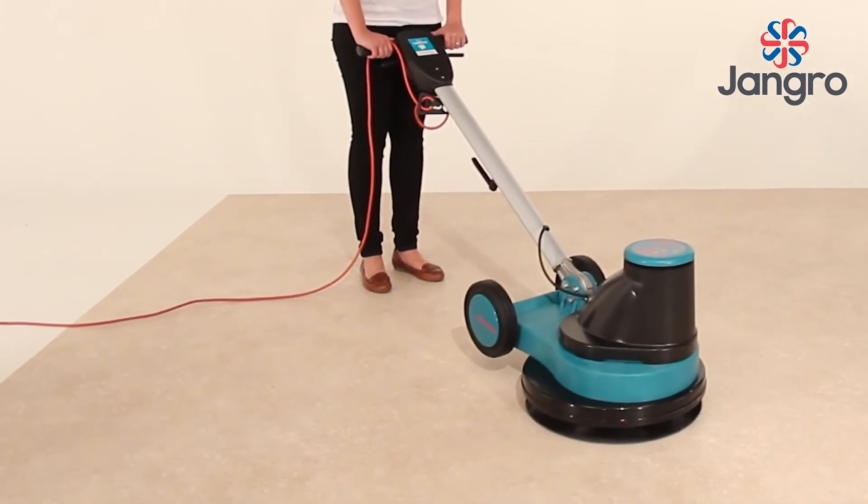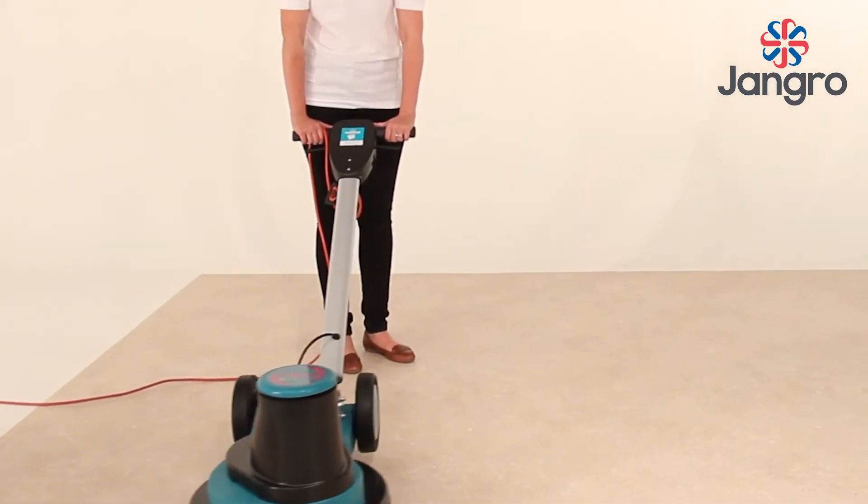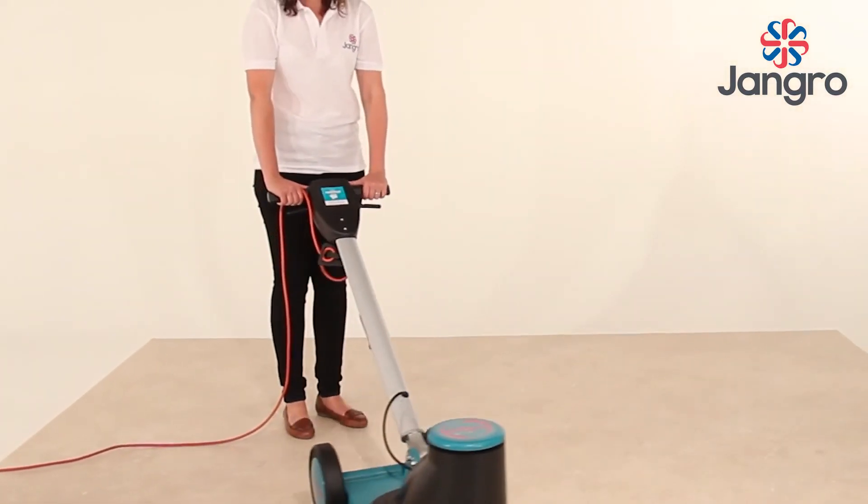Lowering the handle, thereby increasing the pressure at the rear of the brush or drive disc, moves the machine to the left.